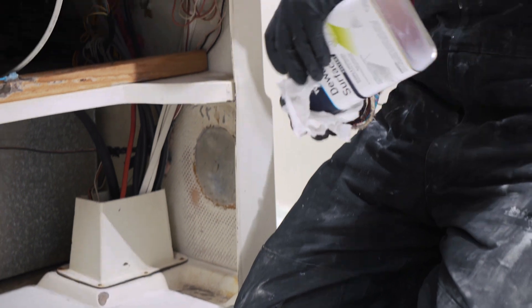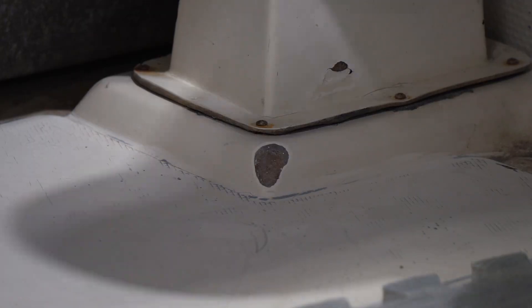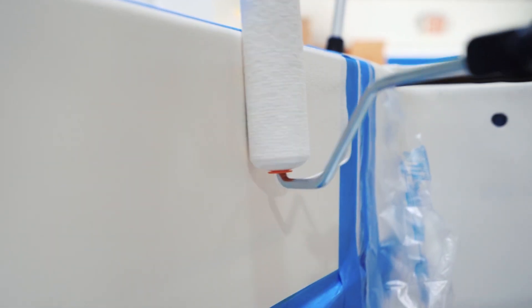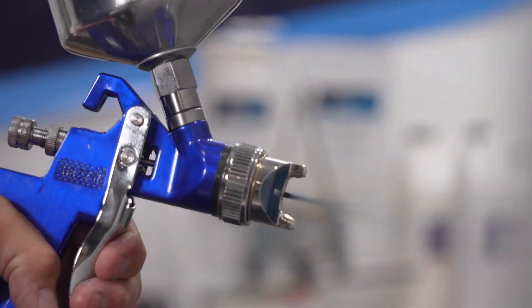Before sanding and applying gel coat, de-wax and completely remove any surface contaminants. Total Boat Gel Coat can be applied with a brush, roller, or sprayer. Spraying will provide the most even finish.